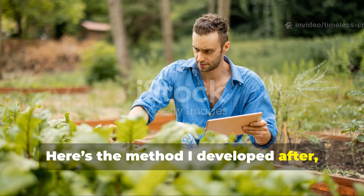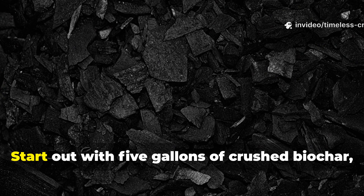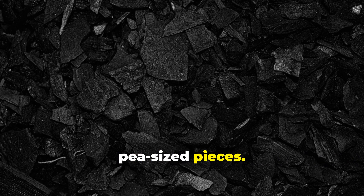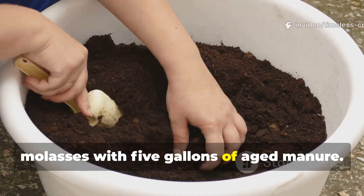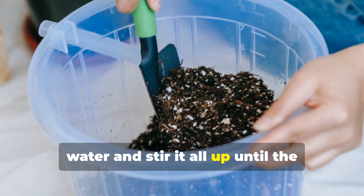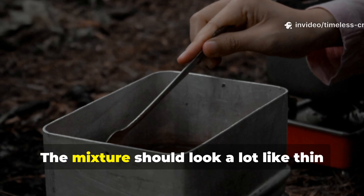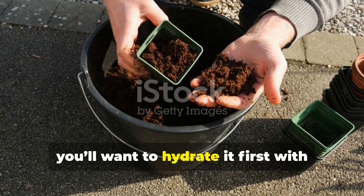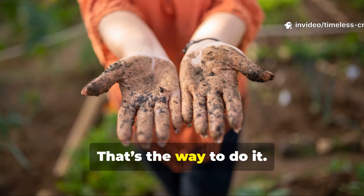Here's the method I developed after months of testing, refining, and keeping a close eye on how my plants responded. Start with five gallons of crushed biochar, no larger than pea-sized pieces. In a large container, mix one gallon of unsulfured blackstrap molasses with five gallons of aged manure. Then add 15 gallons of dechlorinated water and stir it all up until the molasses dissolves completely and the manure is evenly distributed. The mixture should look like thin chocolate milk. If you're using dried manure, hydrate it first with equal parts water, then let it soak for several hours before mixing.